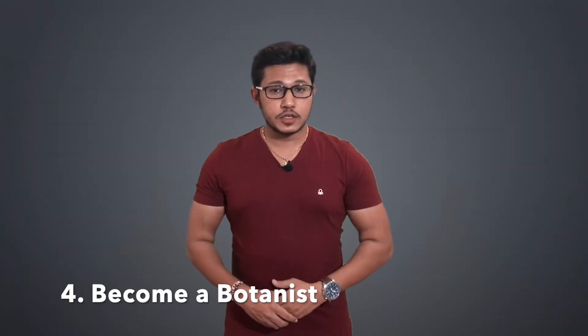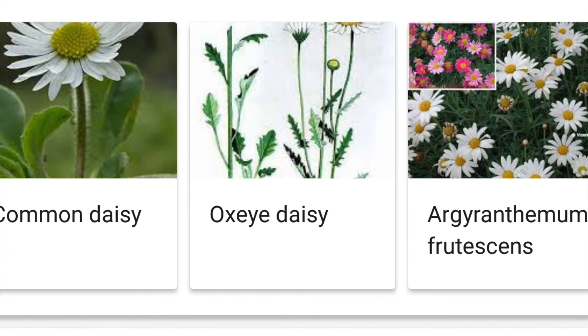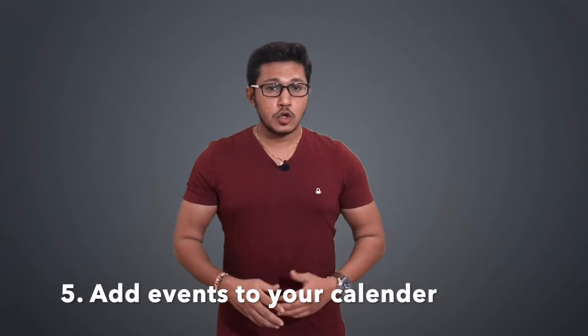If you happen to stop off in a museum, Lens can also provide information about paintings — not all of them, but certainly the more famous ones. Number four: become a botanist. What kind of tree is that? What kind of flower? Google Lens can identify many, if not most, flora. It works on fauna too, so the next time you take your kids to the zoo and they want to know more about, say, the lizards in the reptile house, put Lens to work.